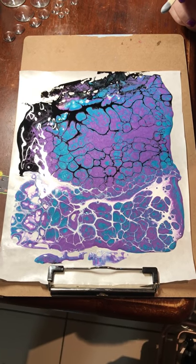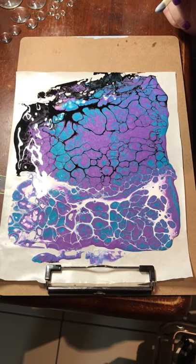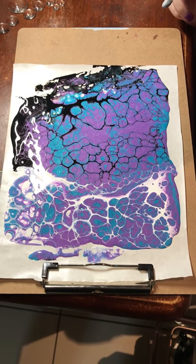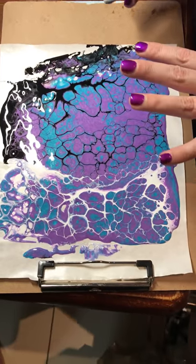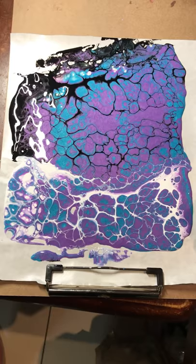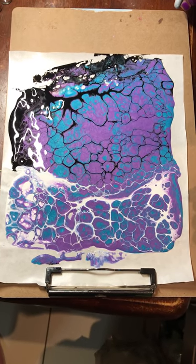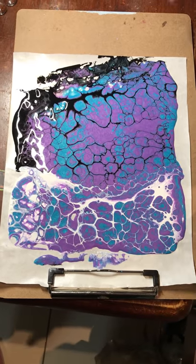Hi guys! I promised to do a new video for dipping cabs because the last one cuts out, and it was well overdue. I have pre-prepared the paint. I prefer to pour on freezer paper because after you've done your dips, you can let the paint dry and you have an acrylic skin to do more jewelry with the acrylic skin method.